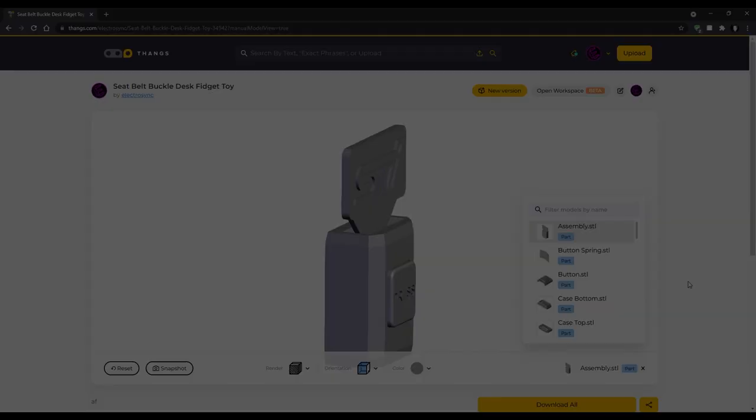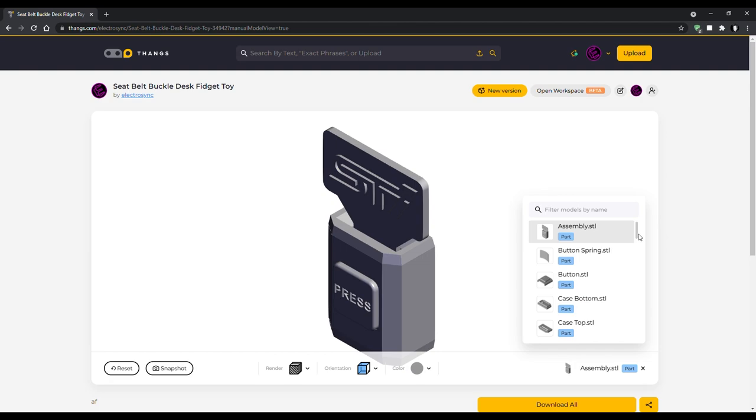You can grab the STL files for free at thangs.com, including 20 different tongue designs. Let me know in the comments if you would like me to add any more.